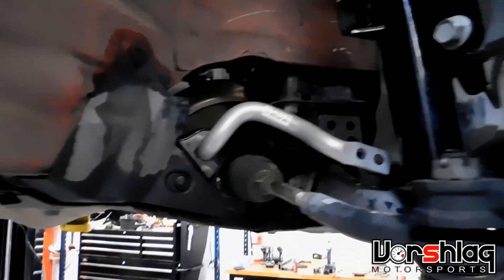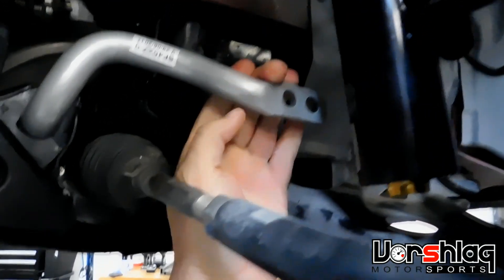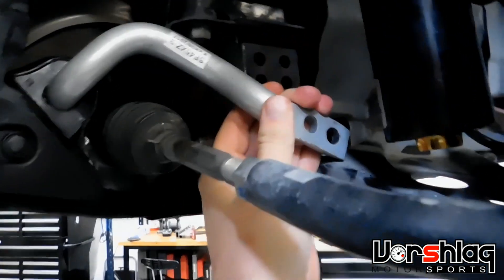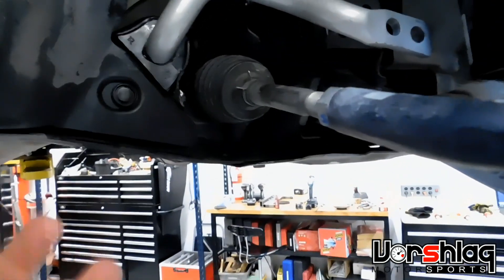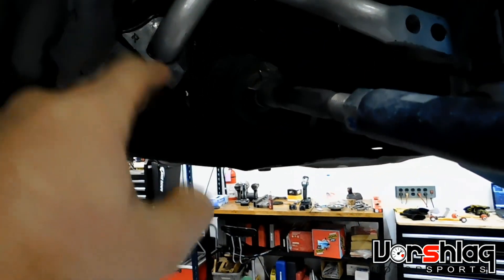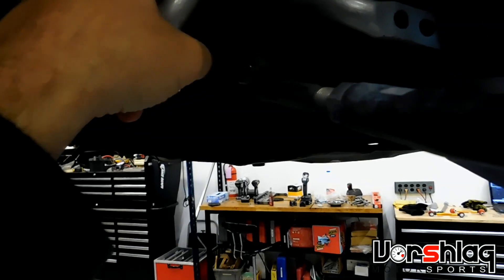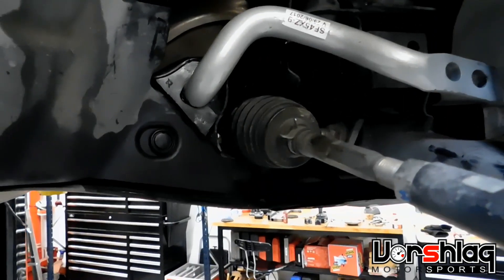We're back on the front sway bar on the FRS. Not picking on Whiteline — all the brands do this, and this is actually better than most — but it does take a good bit of effort to rotate this in the mounts. The bushings are tight; they always are with every single sway bar we put on. So we'll shim these, then drill and tap through the shell and through the bushing into the bar for a greaser.